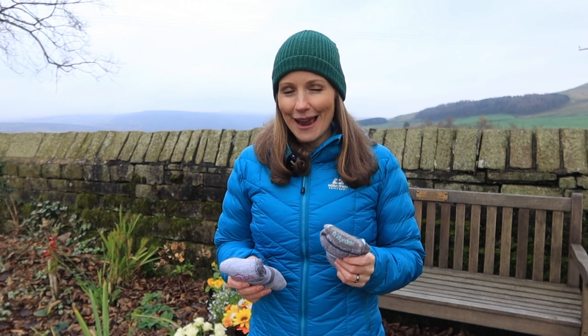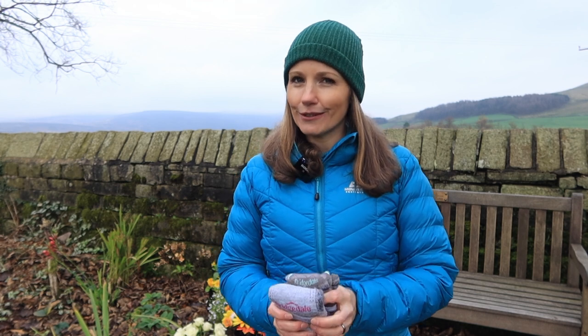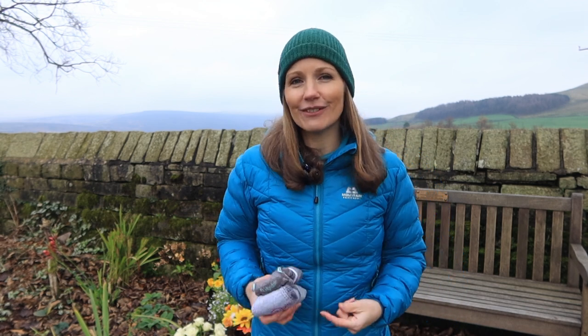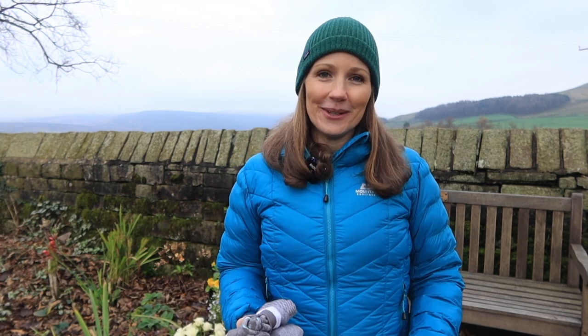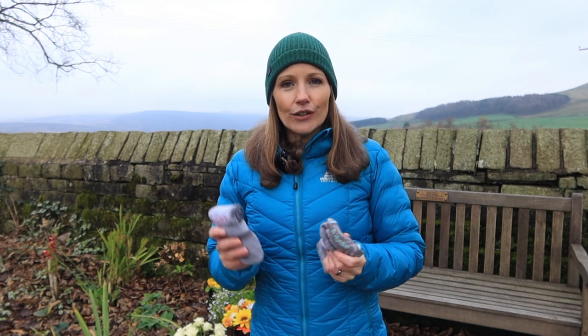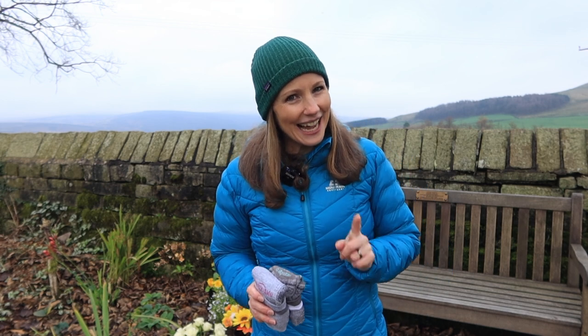For your feet, try to avoid cotton socks where possible and make sure they fit well. I wear a thinner sock when hiking — I'm currently wearing Bridgedale — and I wouldn't recommend thick bulky socks because when your shoes constrict around your feet it actually reduces blood circulation and can cause your feet to be a lot colder. If you have bigger boots to accommodate thicker socks that's probably fine, but just be mindful of the fit. Also, always carry a spare pair of socks in your pack — and they'll double up as spare gloves if needed.